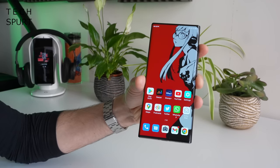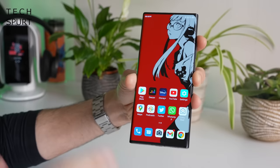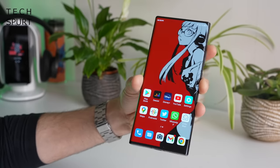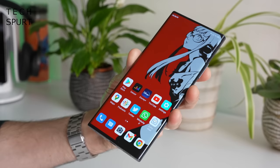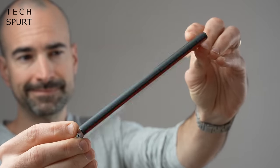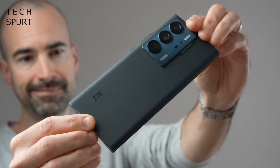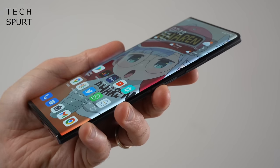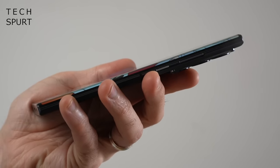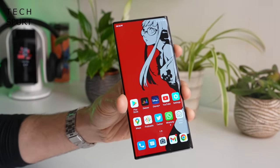Here we have the ZTE Axon 40 Ultra and it's obvious from the minute you pull the wrapping off that it's a premium device through and through - it just looks very very sleek. At 204 grams it's got a decent heft to it, it's a 6.8-inch display, almost as gargantuan as some of the biggest smartphones of 2022 including the S22 Ultra. Like the Ultra, it's got that curved display sloping off around the left and right edges with very skinny bezels above and below that massive display.